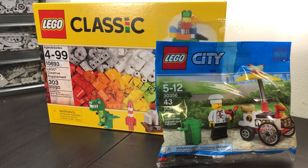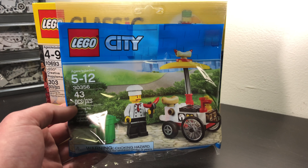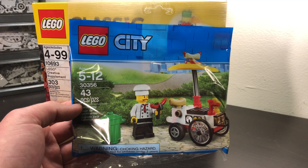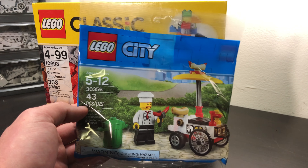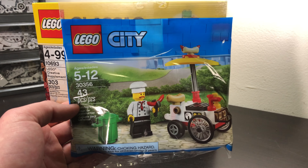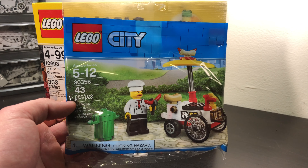I went ahead and got this Lego City Poly Bag. I really like this hot dog stand — something about it, I was just like, for four bucks, might as well just grab it. I really like the mini figure; I like that it comes with a hot dog bun. It's just a small little set, I think it was like $3.90 or four bucks, so I just thought I'd grab that.